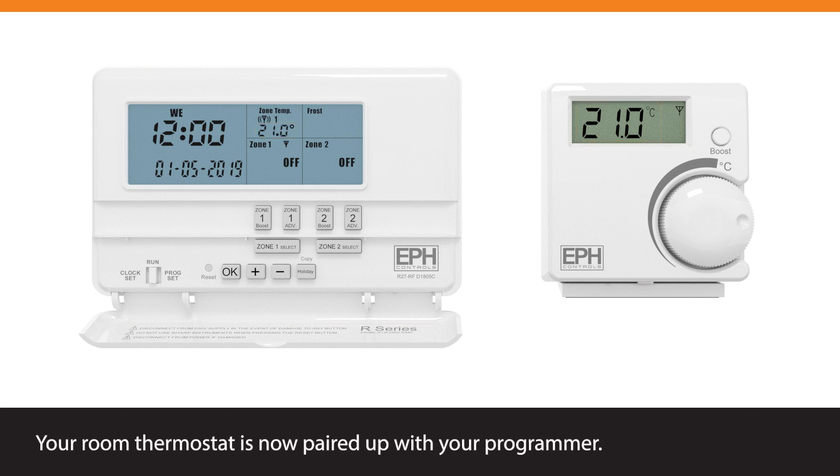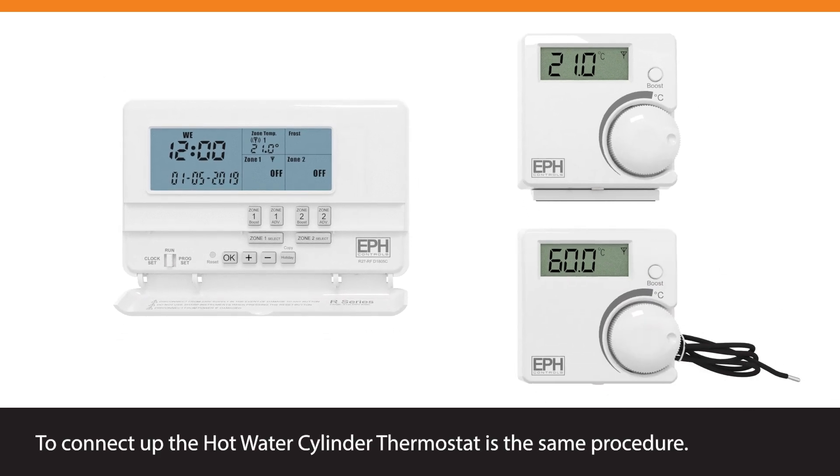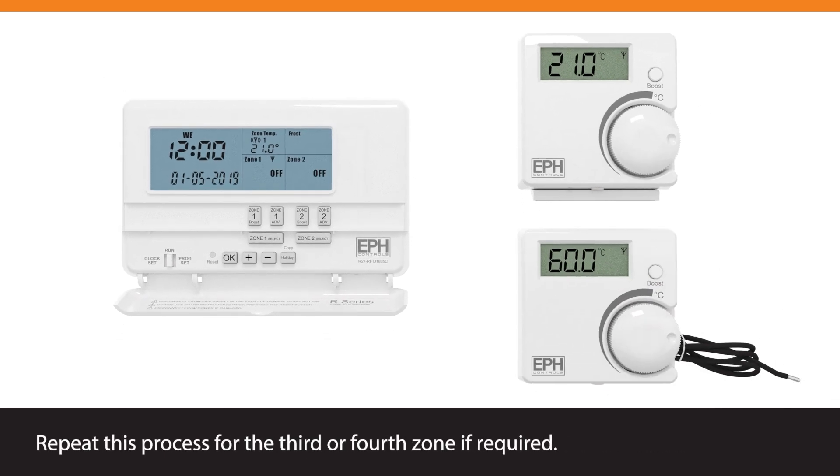Your room thermostat is now paired up with your programmer. To connect the hot water cylinder thermostat, follow the same procedure. Repeat this process for the third or fourth zone if required.